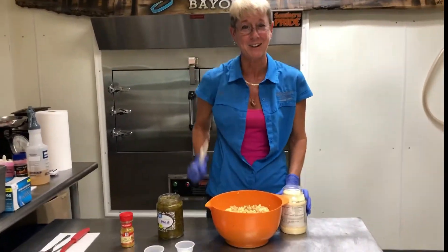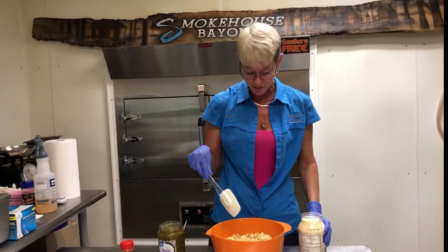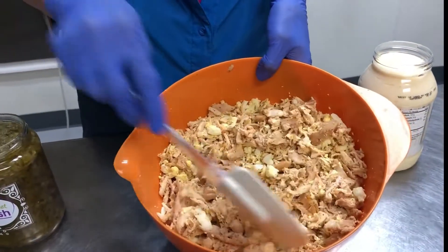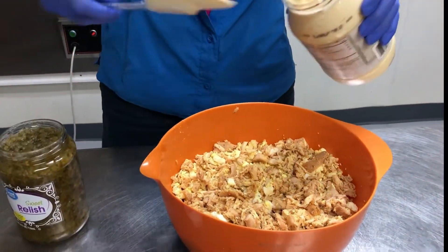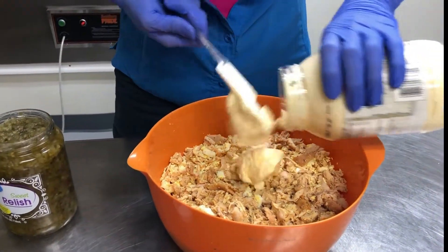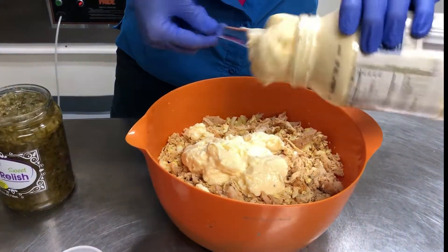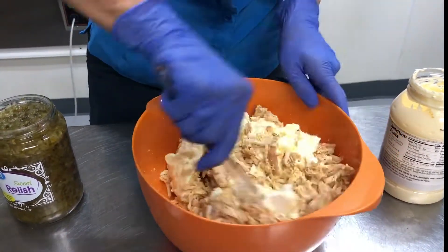Hey, welcome back y'all! You just never know here at Smokehouse Bayou what's going to happen. We're going to finish up this chicken salad. Come closer and look here — I've added some boiled eggs, just crumbled them up by hand real nice. Now we're going to add some mayonnaise. You don't have to measure anything — you just mix it to whatever consistency you like. I like a lot of mayonnaise.